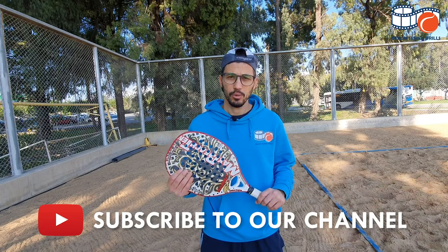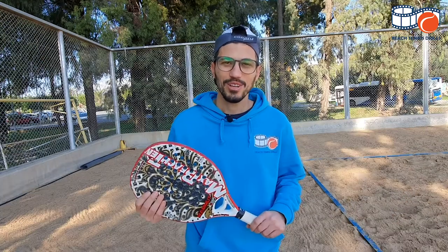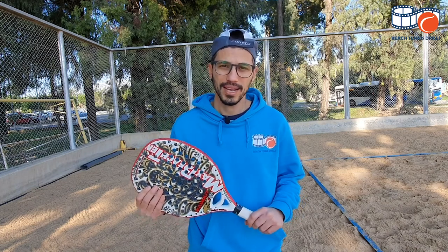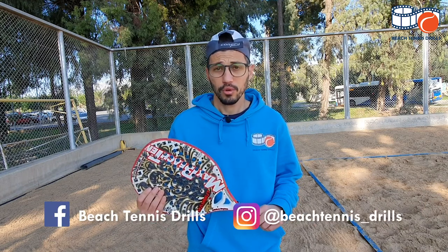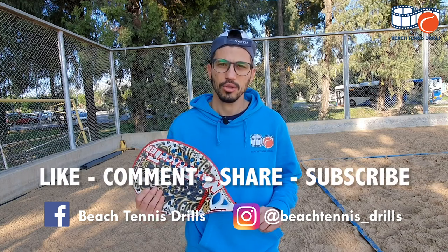We will try to upload one new video every week, so make sure that you subscribe in order not to miss a video. If you want your article or video featured in our channel or website and socials, just send us a message on our Facebook page or Instagram page. And of course you can put your questions and feedback in the comment section of the videos.